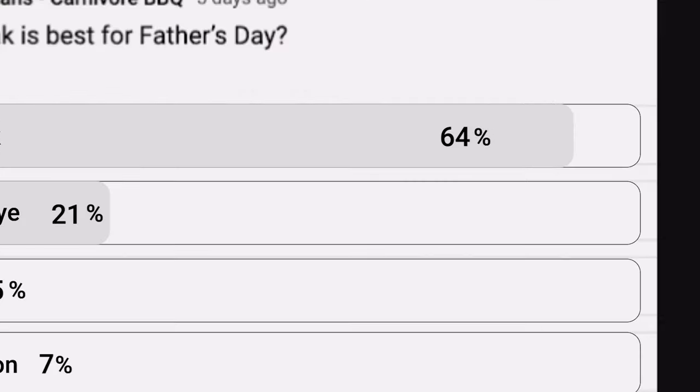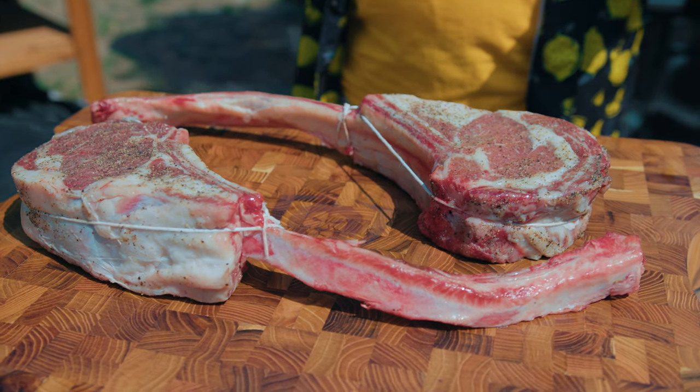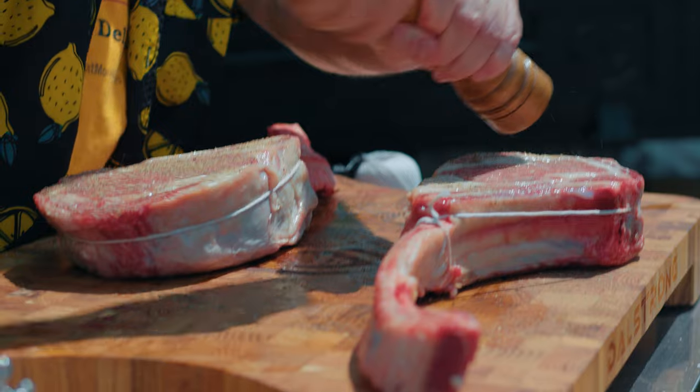I asked you what the best steak to cook for Father's Day would be, and 64% of you said a tomahawk ribeye would be the best steak. So I went out and bought two of the biggest, meatiest, manliest tomahawk steaks that I could find, and we're going to cook both of those today. And as long as I'm cooking two, let's do an experiment.